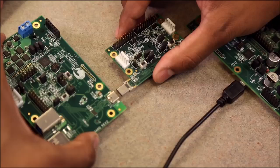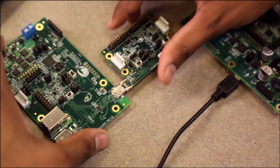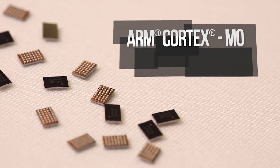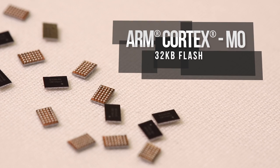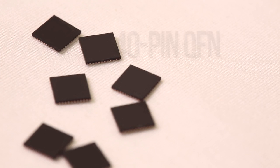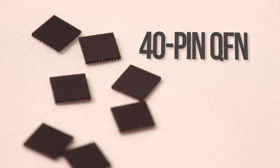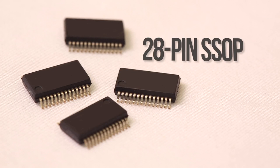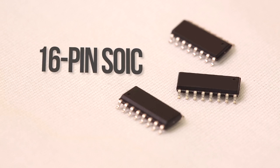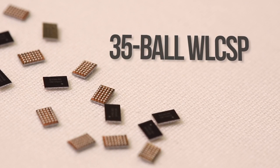CCG1 is a programmable single-chip solution based on Cypress' PSoC technology, and it enables you to easily add USB Type-C and power delivery features to your products. CCG1 integrates an ARM Cortex-M0 CPU with 32 kilobytes of flash and Type-C transceivers. It is available in four different packages, including a 40-pin QFN, a 28-pin SSOP, a 16-pin SOIC, and a 35-ball WLFO-level CSP.